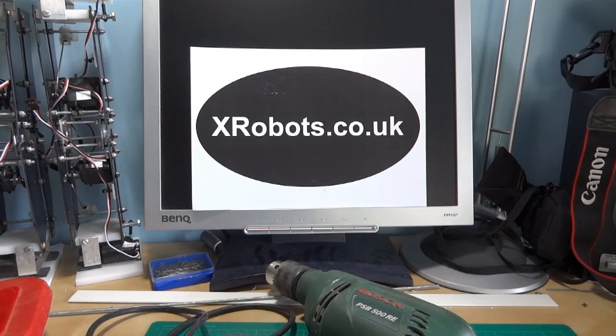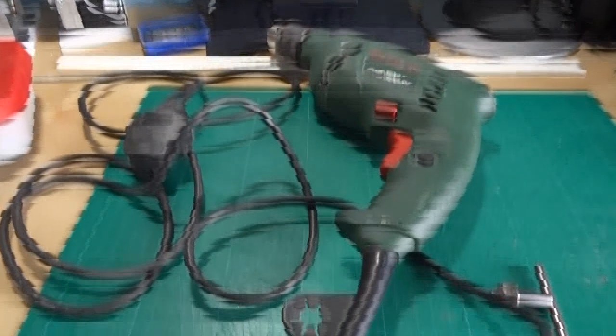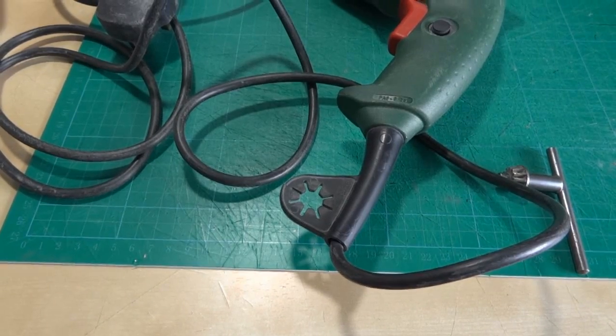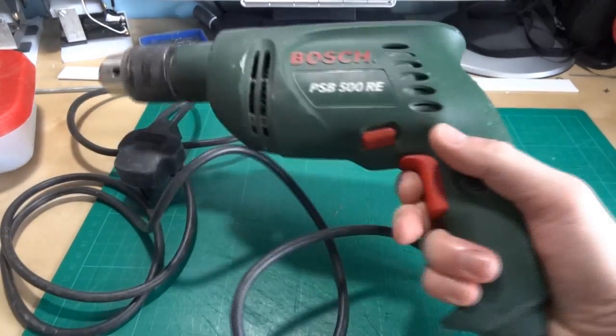Hello, it's James from xrobots.co.uk. Today I'm doing a very small one-part 3D printed project video. I've got here my power drill — a normal handheld drill.